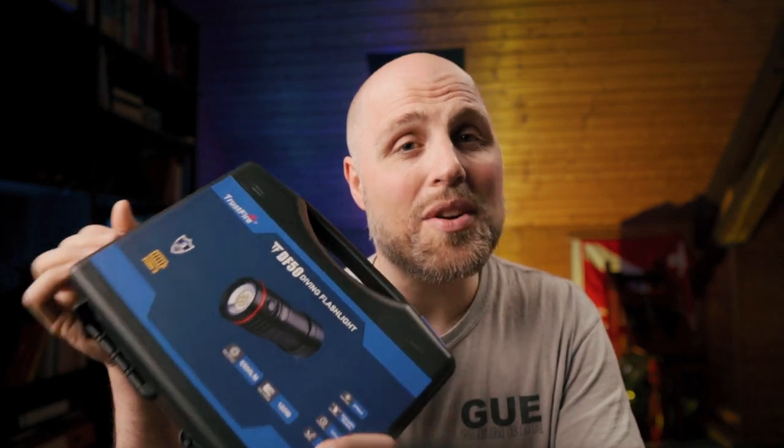The Trustfire DF50 is an underwater video light designed for both professional and recreational use. It's waterproof up to 70 meters according to the user manual and boasts 6500 lumens of brightness. I cannot measure it as usual because of the wide beam angle of a video light. For reference, a Big Blue VL9000 gives you 9000 lumens and some Big Blue lights go up to 11,000 lumens, so the Trustfire is not as bright. However, Big Blue lights often cost over 700 bucks, while the DF50 comes in at only 110 euros on Amazon — and 6500 lumens is still a lot.